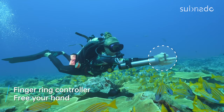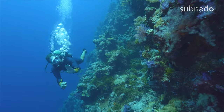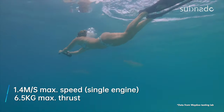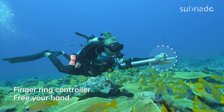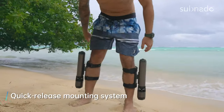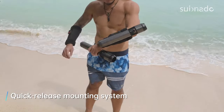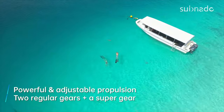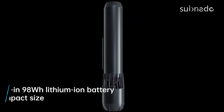Feature number one is the finger ring controller. This unit doesn't have any expensive remote control equipment — all you do is connect this simple finger ring controller, then turn on the device using this button. The finger ring controller lets you control the device very user-friendly using your thumb, freeing your hands underwater so you can carry out other tasks like cleaning your mask. Unlike other underwater scooters, Subnado doesn't require both hands to operate. Using the quick release system you can mount it on your arms or legs, or under a canoe, kayak, or paddleboard.